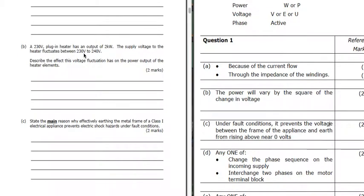Part B: a 230 volt plug-in heater with an output of 2 kilowatts. The supply voltage can fluctuate between 230 and 240 volts. So what's going to be the effect on the power? The power is going to vary not just by the increase in voltage, but by the square of the change in voltage.